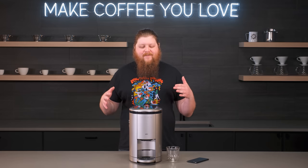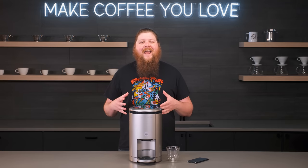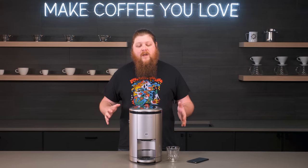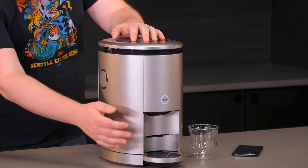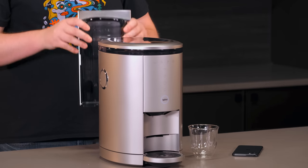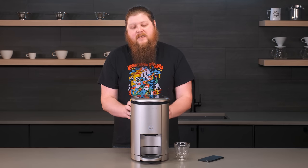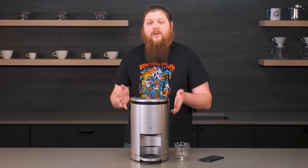Hey everyone, it's Pat from Seattle Coffee Gear and today I've got a bit of a different kind of super automatic coffee and espresso machine. This is called the Spin Coffee and Espresso Maker. It's a smart coffee and espresso machine that operates a lot differently than other machines in the super automatic category. On its surface it's going to have some similarities to those kinds of machines — it's got a grinder built in with a bean hopper on top, a brew spout right here, some controls up here, a removable water tank in the back with optional water filtration, and a drip tray that comes out.